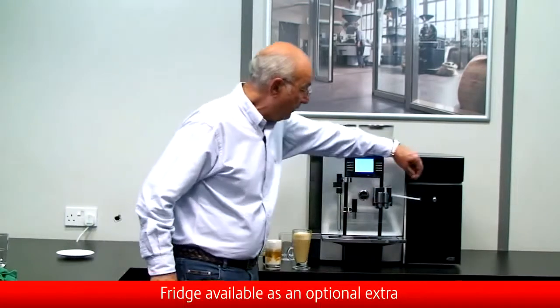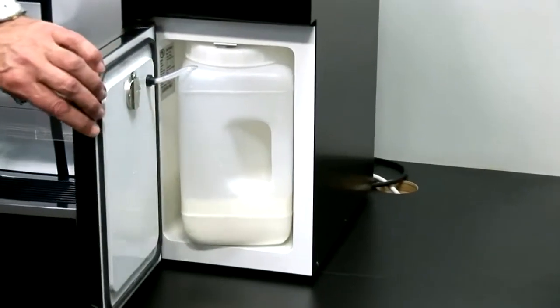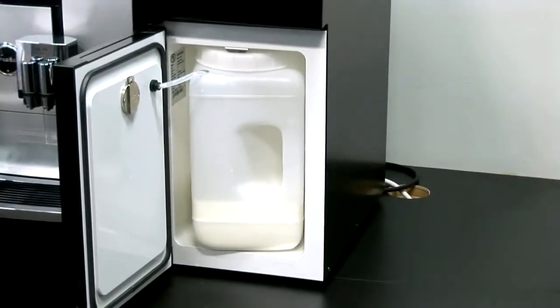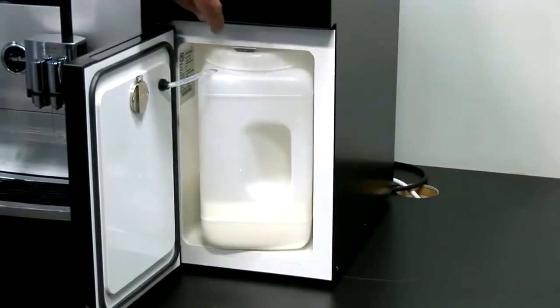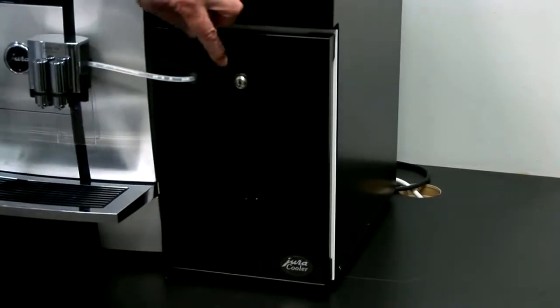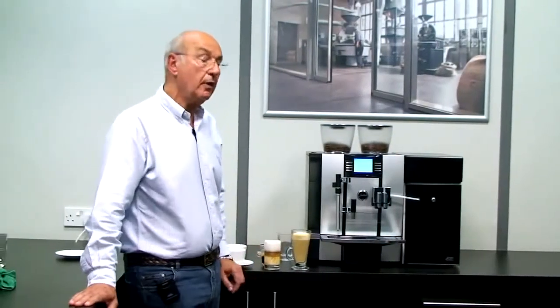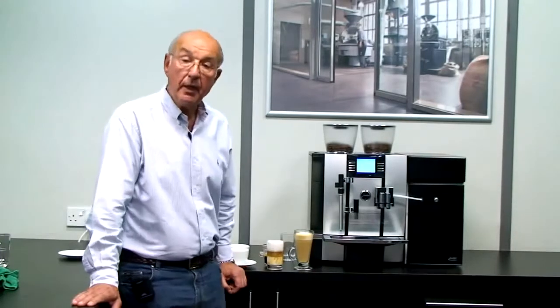The milk came from the Jura milk fridge. The fridge is quite a unique fridge — it's got a compressor built inside. The milk is contained inside the fridge, so you've got three to three and a half litres of milk in that jug. We simply refill it when it gets empty. We can also lock it, so you have the benefit of security — the milk doesn't disappear. At the same time, you've got the security of knowing there's hygienic protection of the milk inside, so nobody can open the fridge and touch it.